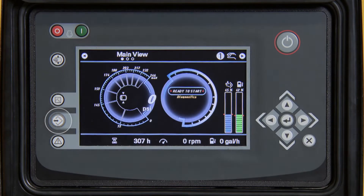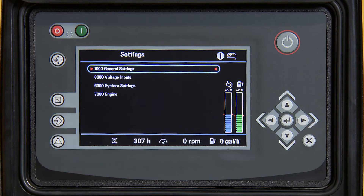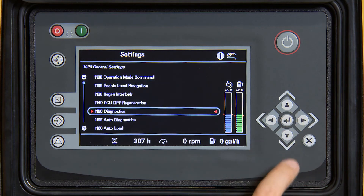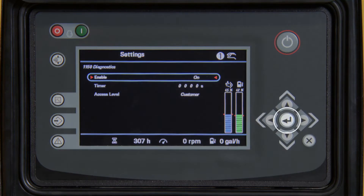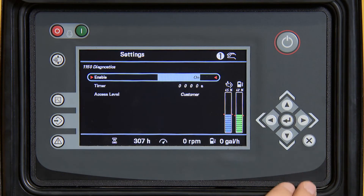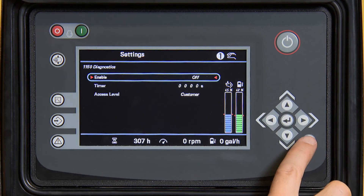Press the middle button on the left hand side of the screen. Go back into general settings by pressing enter. Press enter again to go into 1150 diagnostics. Press enter again to highlight, then press the down arrow to turn the diagnostics off and press enter again.